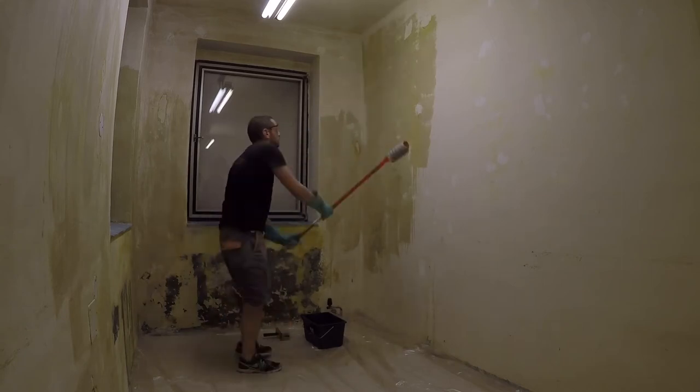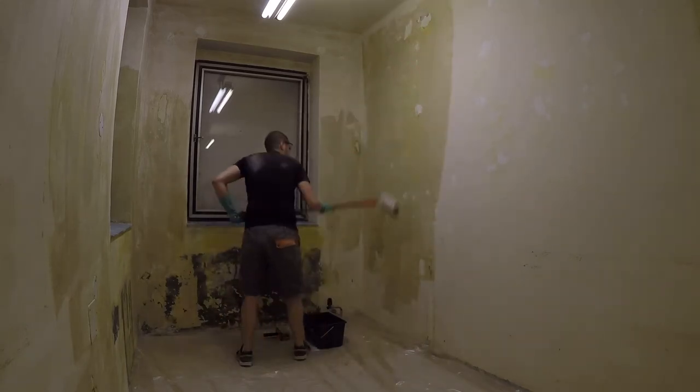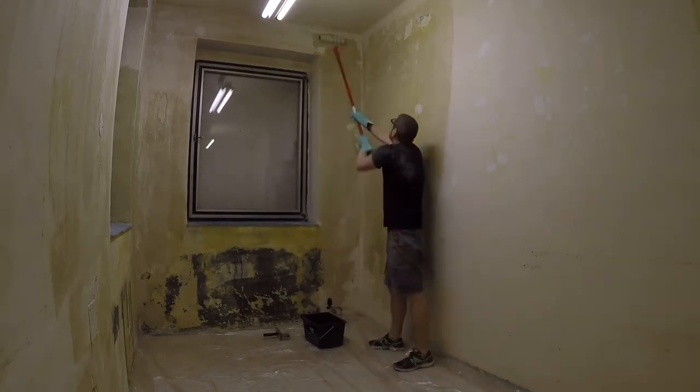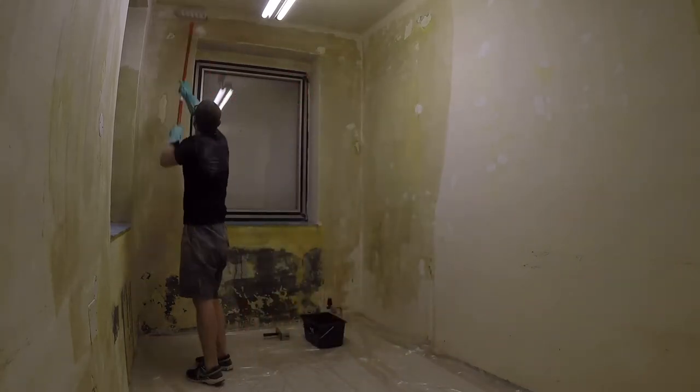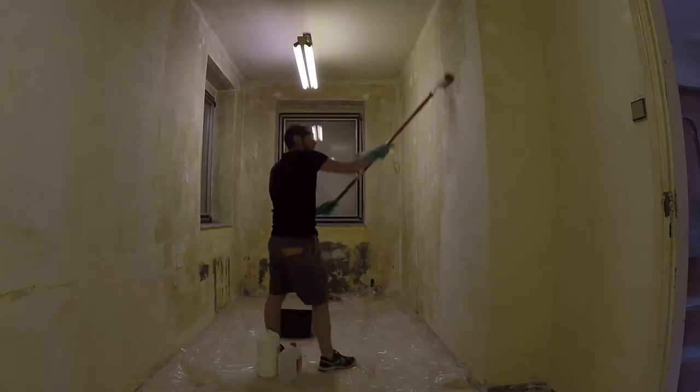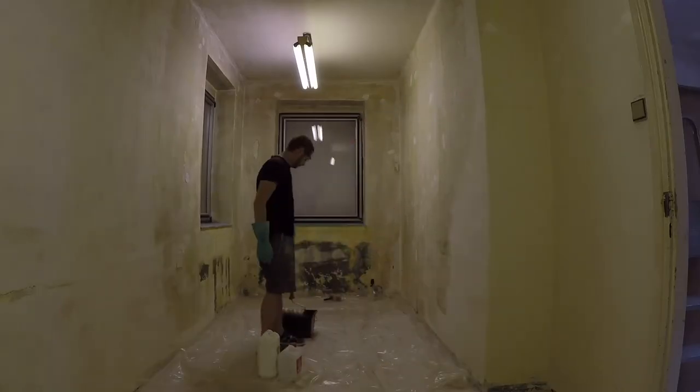I'm painting the walls with a clear penetrating liquid first. This will make the previous paint harder, more even, and lower its absorption, so it doesn't suck in too much of the more expensive final paint. This stuff is easy to work with — it doesn't smell or stick to anything, and it's cheap.